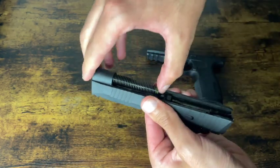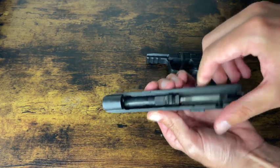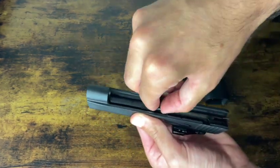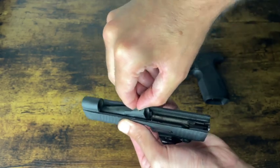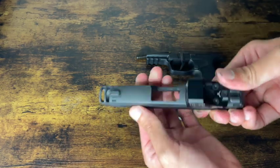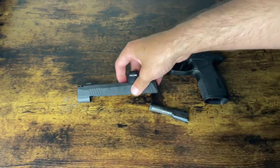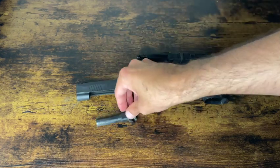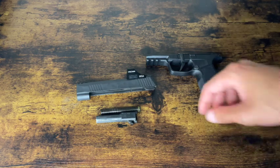Next thing you do, pop your recoil spring out just like so, and then place that in a spot where it won't roll off the table. Push your barrel forward just slightly, and then it comes up and out just like that. As you can see, mine's a little dirty — that's why I'm taking it apart so I can clean it. And that's basically your field stripped 365 X macro.